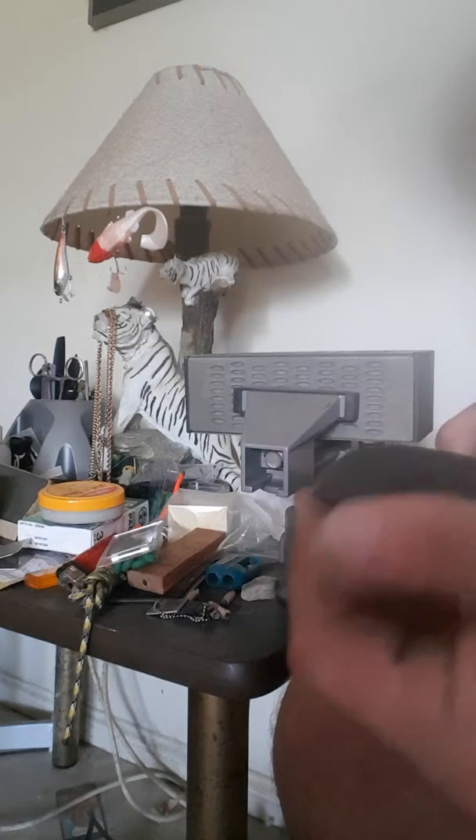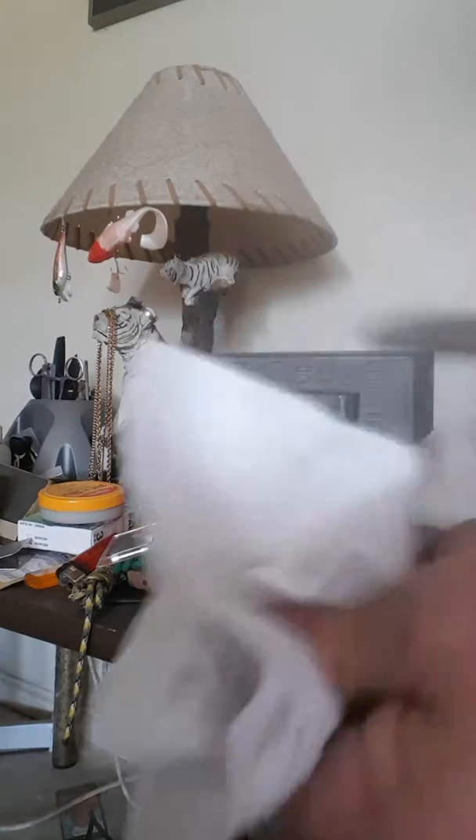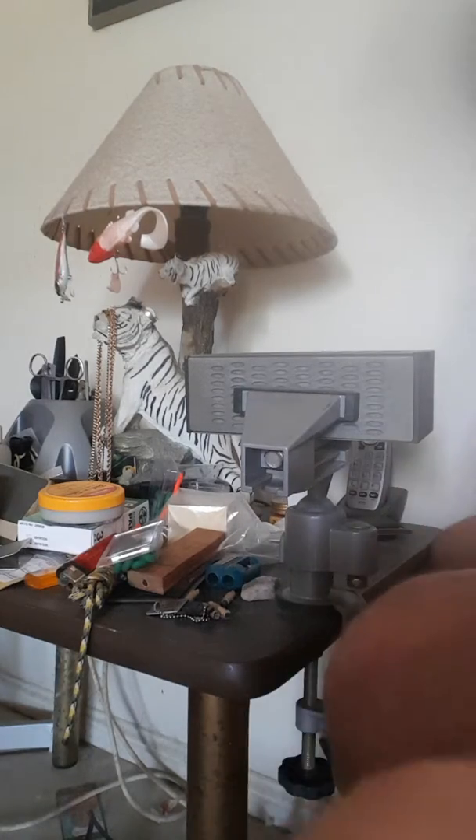That looks fine to me. That feels good. I'll just give it a wipe over. Now we're going to take it outside to the buffing wheel. Come for a walk. All right, so we go out here to the buffing wheel.